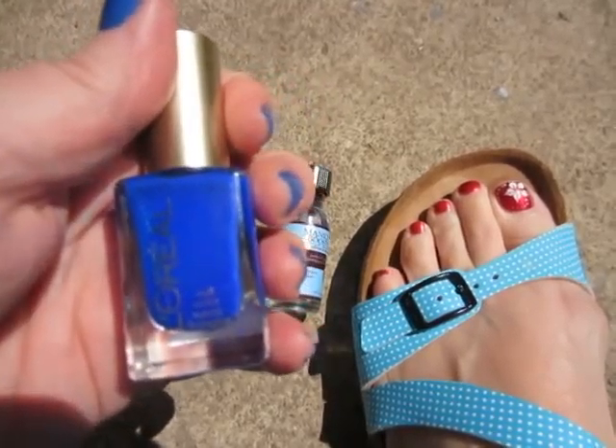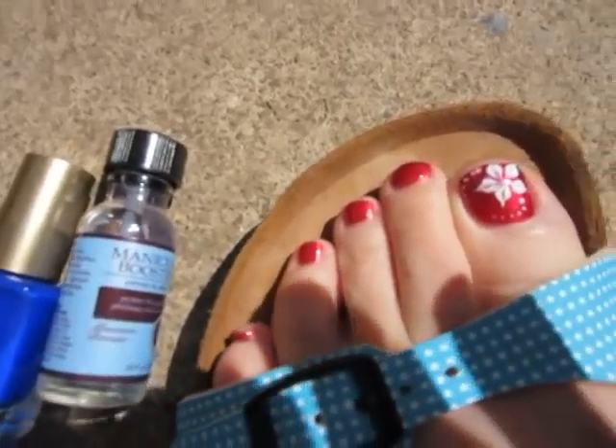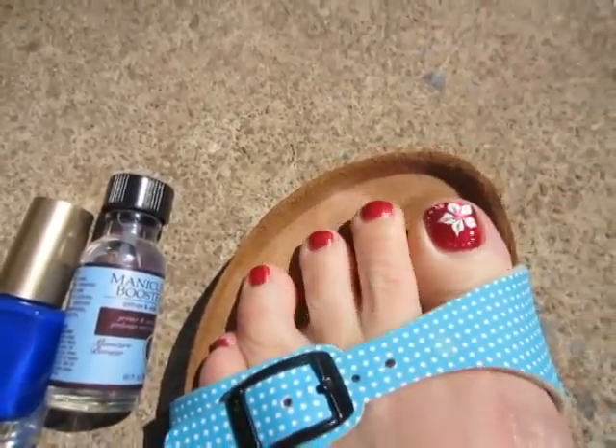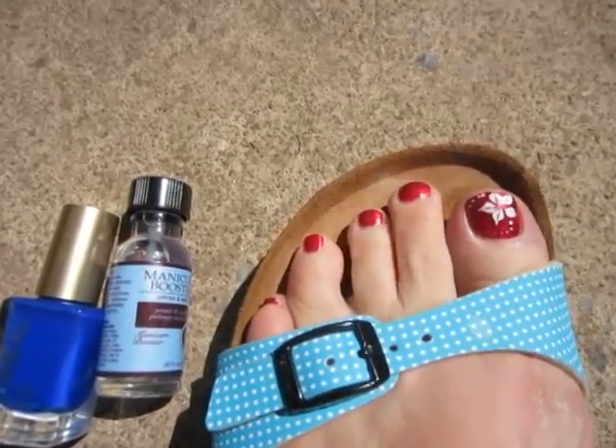And then you can see my pedicure too. I'll do a close-up on that — this was a unique color also, very pretty. I had that done last week.